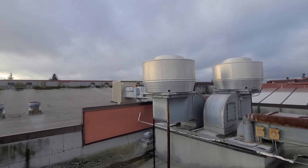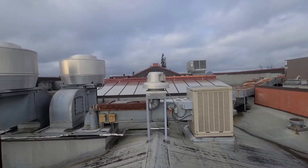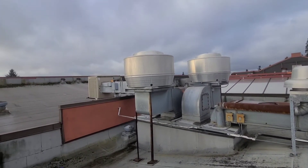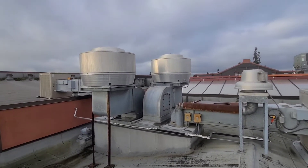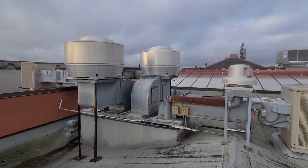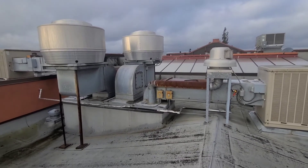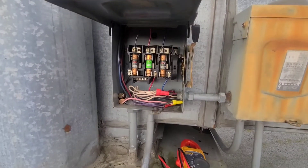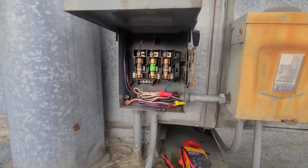I know these swamp coolers here — there's one tied into each of these systems — and I know the swamp coolers are winterized right now since it's winter. I'm going to go ahead and check my power, then pop the top on this unit regardless of whether I have power or not, just to make sure the belt and everything looks good. Let me go ahead and get this stuff pulled apart and checked.